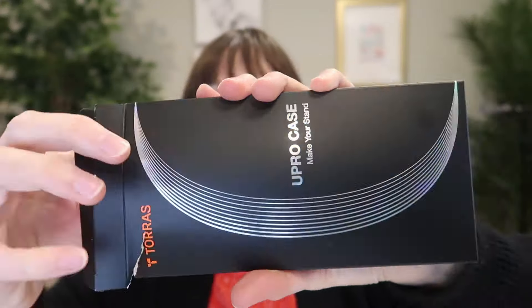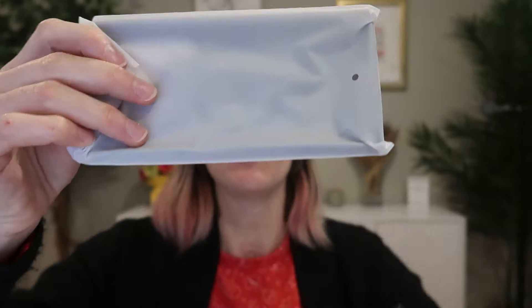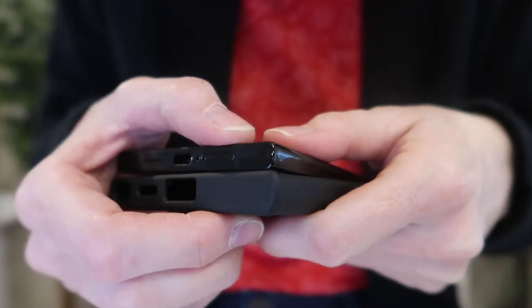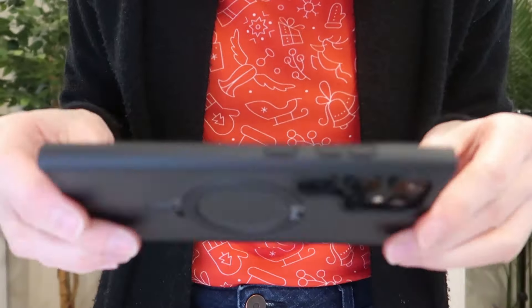I just received this magnetic ultra o-stand case to review from Torres for the Samsung Galaxy S24 Ultra. So let's take a look — we'll go ahead and pop it in there. Perfectly snug fit.